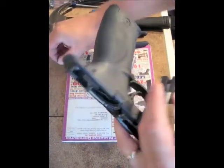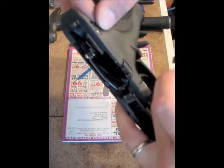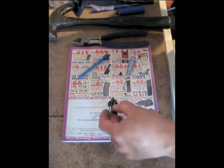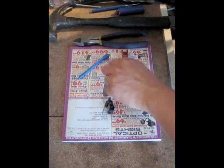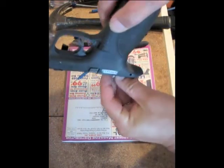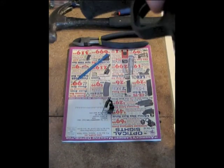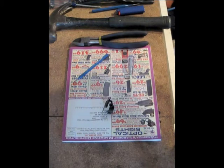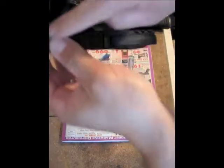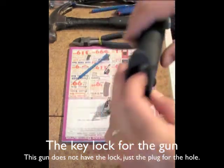Another thing to watch out for is this little pin that fell out of the lock — it's not even a pin, it's just a stopper to keep dirt out. It fell out from inside the irresponsible parent lock, as I like to think of it, because it's the turnkey lock that's supposed to lock the gun from being fired — it's a stupid safety feature.